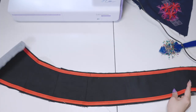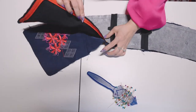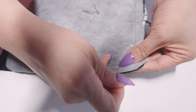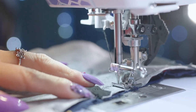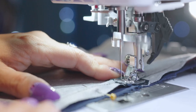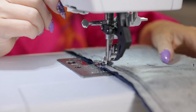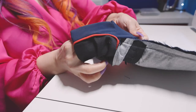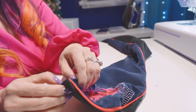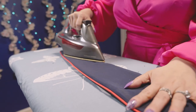With the piping sewn on, I could now attach the lining to the outer layer. I laid the two pieces with right sides together and pinned them carefully. Make sure to leave a 6 inch opening along the edge for turning the belt right side out. I followed the stitch line for the piping and used the same zipper foot and settings to sew the belt layers together, except that 6 inch opening. After clipping the corners, I carefully turned the belt right side out, pulling the piping along the corners and edges. Lastly, I pressed the belt with steam so it laid nice and flat.